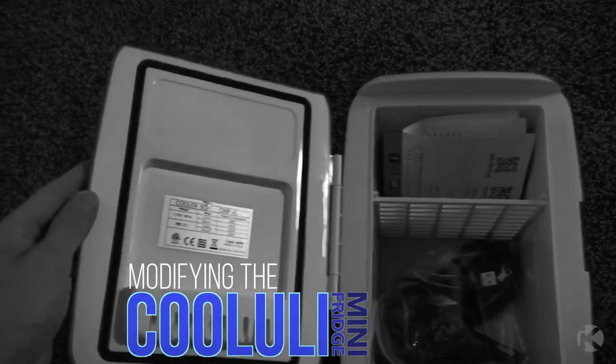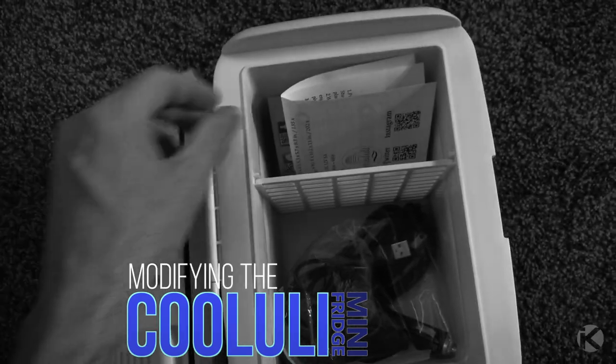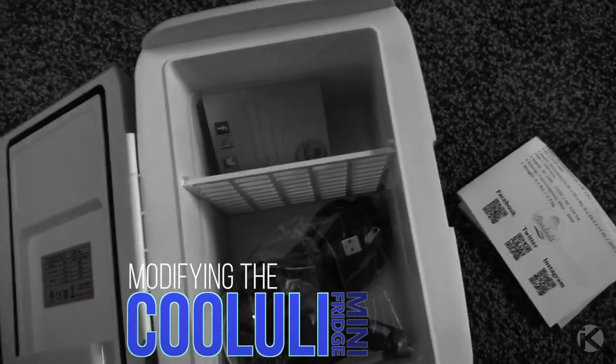In the last video, I unboxed the Koololi fridge, and in this video I will show you how I modify the fridge to cool better.